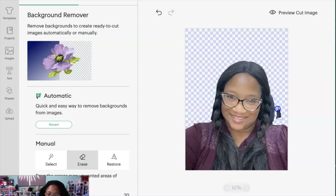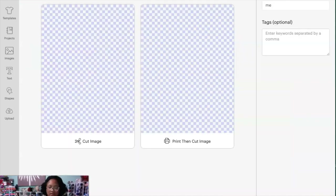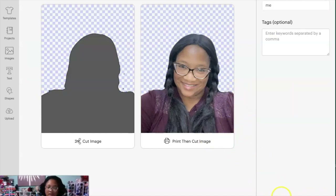I'm sure there's a place you can make the eraser circle a little bit bigger like you could on the last version. I'm going to hit Apply, and there's my picture. From there you can add whatever words you want and title it whatever you want — I'm just leaving it as 'me.' I'm going to select Print and then Cut, because if you do just Cut you're only going to get the outline. Then I'll hit Upload.